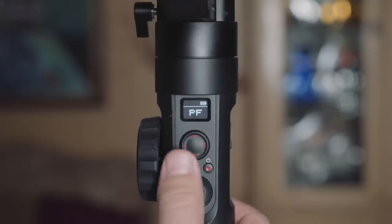First off, let's talk about the PF mode, or the pan follow mode. Luckily with the Crane 2 gimbal we can always see what shooting mode we're in. A lot of you have been asking me on YouTube and Facebook what mode I usually shoot with — it's actually not pan follow mode, it's full follow mode, and I'll talk about why in just a moment. Pan follow mode is exactly how it sounds: it's just following your pan movements and not your tilt.